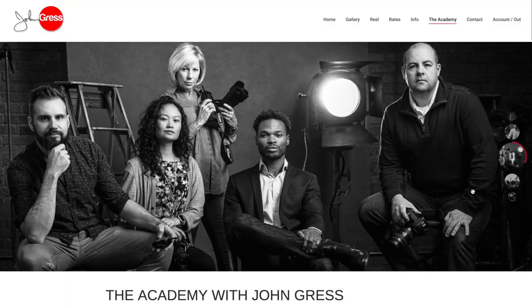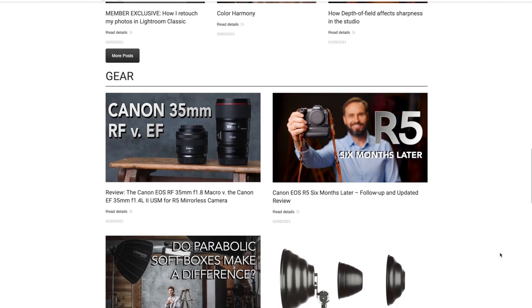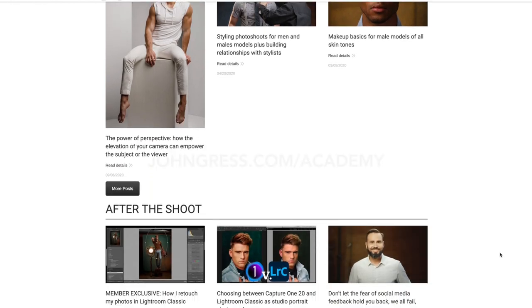Before we move on, I wanted to tell you about my exclusive members-only website, The Academy with John Gress. On The Academy, you'll get access to longer format tutorials, two live Q&A and critique sessions over Zoom, early access to my YouTube videos, discounts on in-person workshops, and more. To sign up for a three-day free trial, just go to johngress.com/academy.